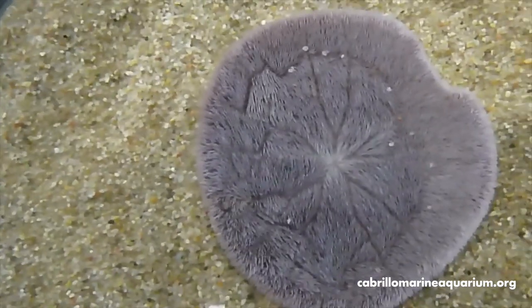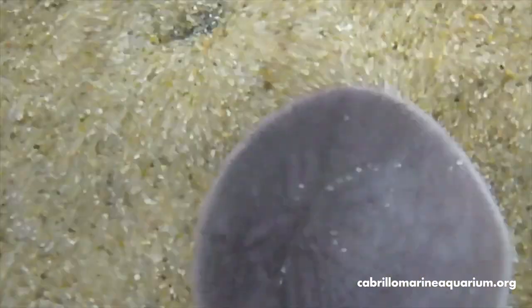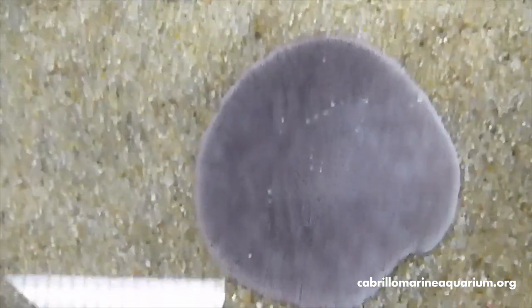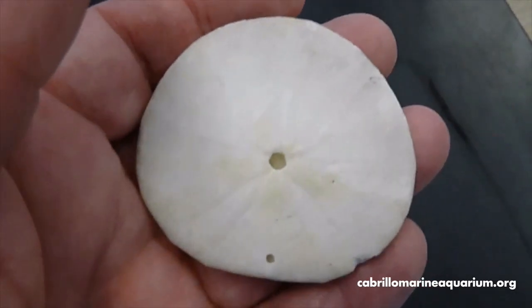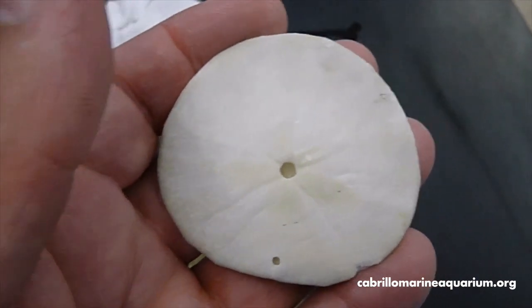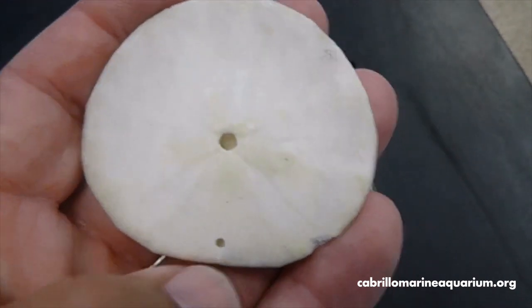I'm going to turn this guy back over to the ab oral side — ab oral meaning opposite of oral. The oral side is where the mouth is, and ab oral would be the backside. Here's another view of the oral side where the mouth is — that's the hole in the middle. The hole off to the edge where my thumb is, that's the anus — that's where he poops.